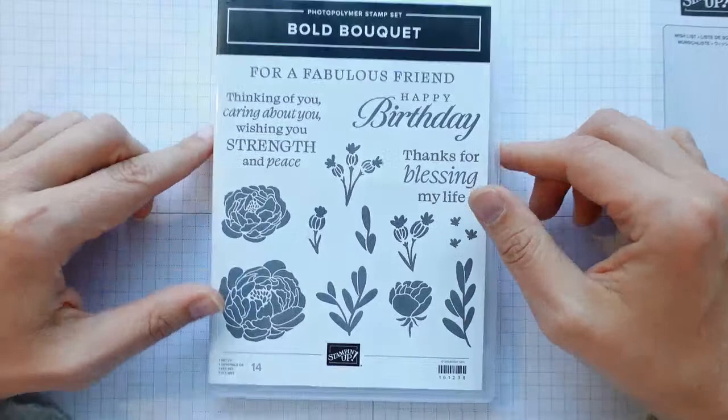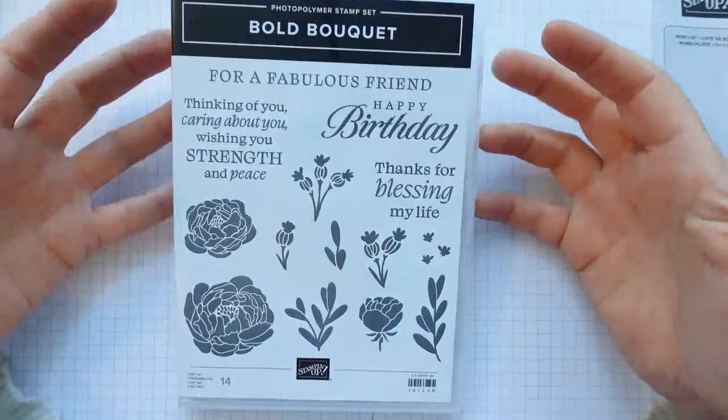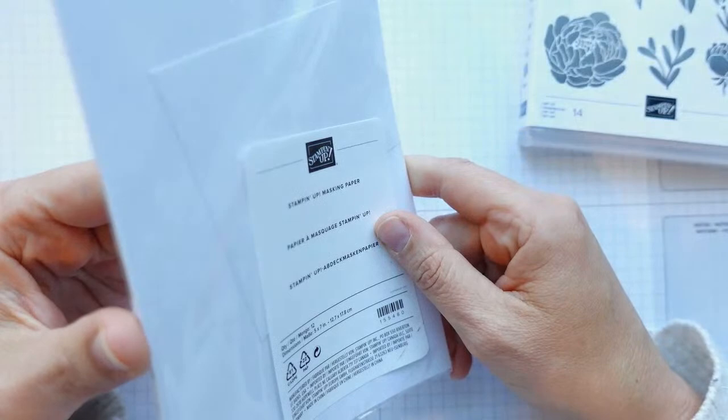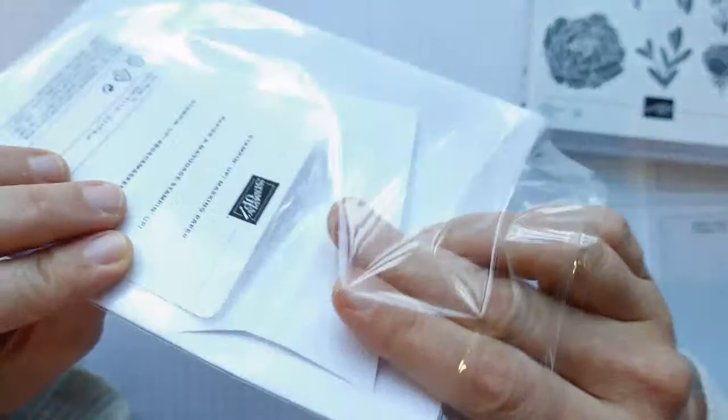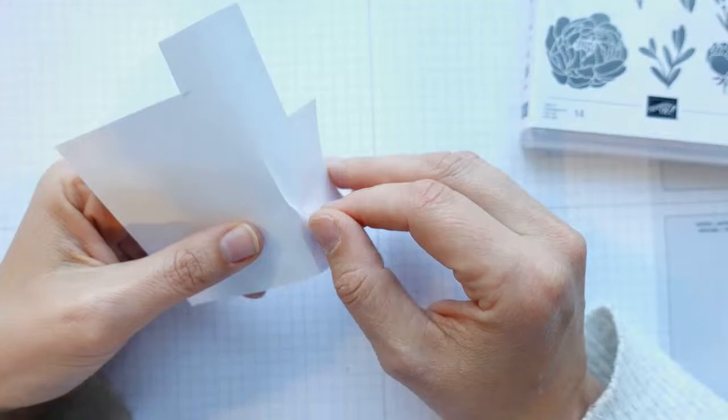I've got this Bold Bouquet stamp set which I haven't really used. I bought it, I absolutely love the sentiments, the font and the big bold images, but I just hadn't played with it. So I thought we'd get it out and have a go. I've also got the Stamping Up masking paper — again not greatly used, but a really nice product.